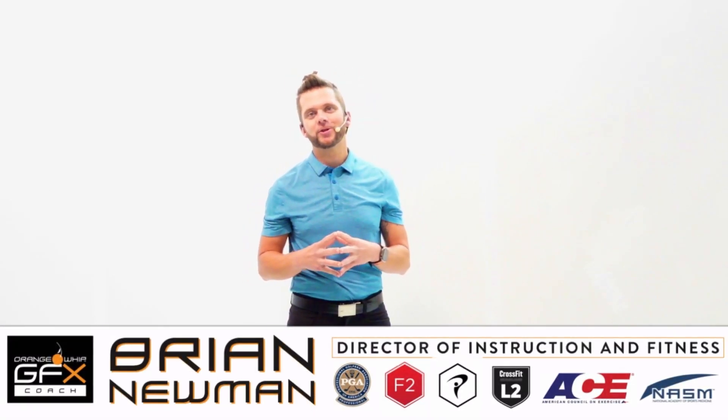I'm Brian Newman, your head coach, and I can't wait to show you how to maximize your body and ball flight results with our online interactive training program. Here's a quick tour to help you understand how to find the correct swing workouts, pair them with your Orange Whip Golf and Fitness equipment, and start getting fit so you can rip it.